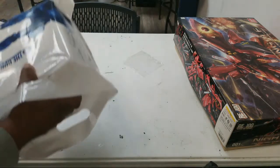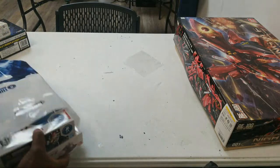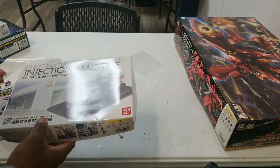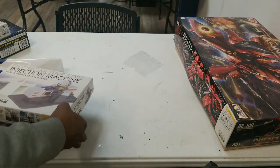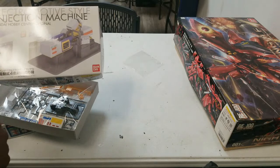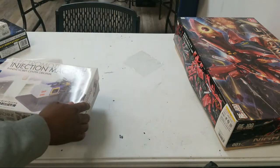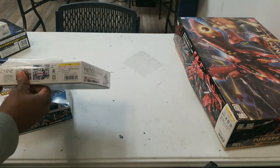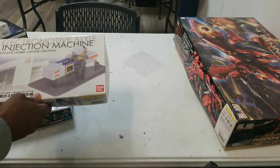I have some pretty cool customers who gift me stuff. So that was actually Gundam Nerd — when he went to Japan for the GBWC back in 2018, he got me one of these injection machines. Very cool. Definitely gotta build that; that's a nice one-day build. I don't think I'm gonna paint it, probably just top coat it.